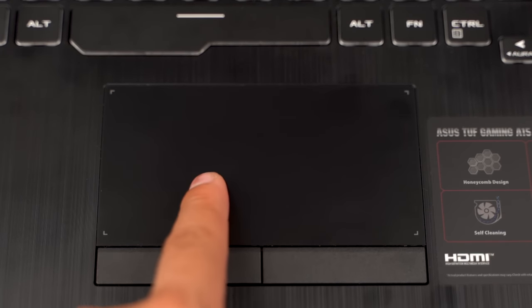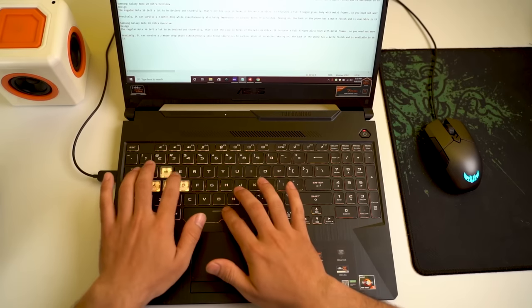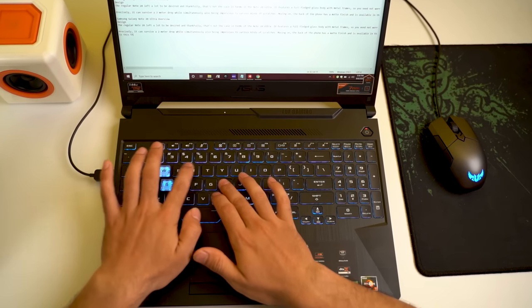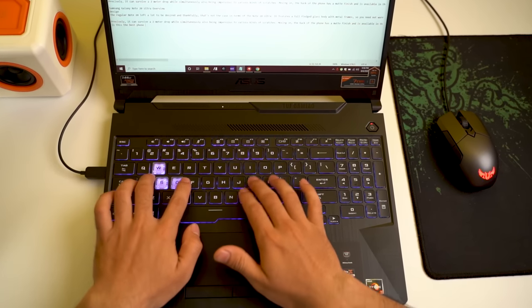Just below the keyboard is a big trackpad with buttons for left and right click. It is in the middle of the deck, and for those who have big hands, you might find yourself accidentally brushing against it while typing or playing games. The buttons on the trackpad are great, but I was slightly disappointed with the accuracy of the pointer, as there were times it got me frustrated because it did not move in the direction I wanted.